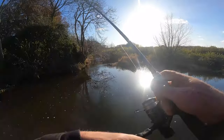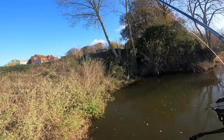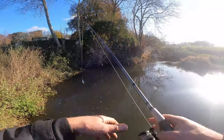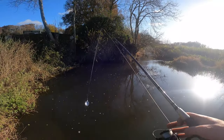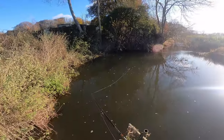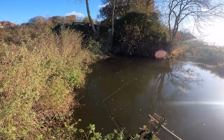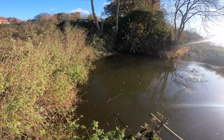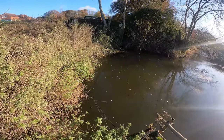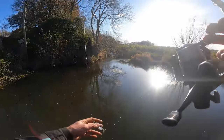Many moons ago this used to be an old mill. There was a dam across there and the water used to come round the back. My father and uncle were brought up in that farmhouse over there and this used to be a big mill. My uncle and my dad told me they caught a 36-pounder out of here 40 years ago - I'm not sure I believe them to be honest. But anyway, this is where me and my cousin used to come down with these spoons and try and catch some pike. So we are going to have a go.